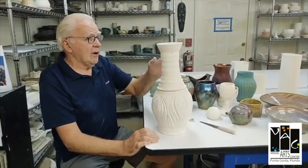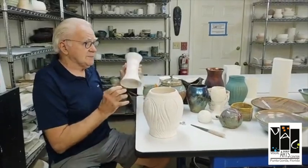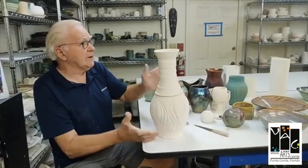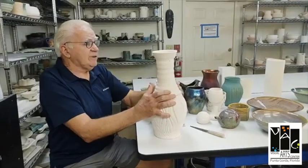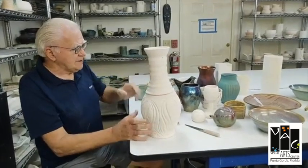Or you could fire them separately and glaze them separately — so the top could be cream and the bottom could be a beautiful blue, giving you a really nice color separation. Then you fire them together and it actually fuses the two pieces together, or you can leave them separate and display it that way. Here's a finished one.